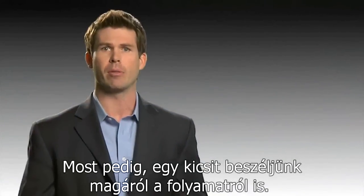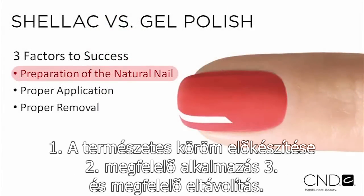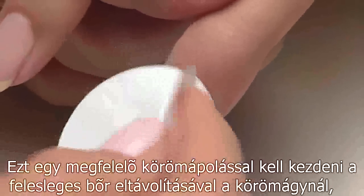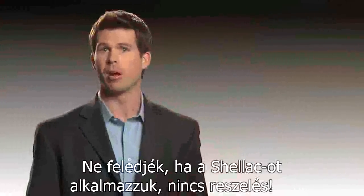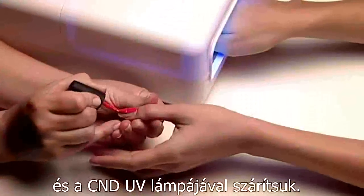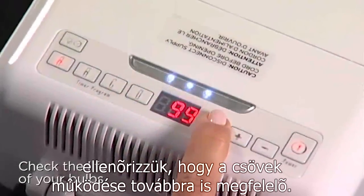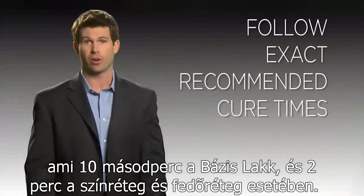Now let's talk a little bit about the process. Success with Shellac depends on three factors: preparation of the natural nail, proper application, and proper removal. Preparation of the natural nail is first and foremost. It starts with a great manicure to remove cuticle and debris from the natural nail plate, followed with a thorough scrubbing with Scrub Fresh. But remember, there's no roughing or filing with Shellac. The next key to success is proper application. Be sure to apply each layer very thinly and cure in the CND UV lamp. Check your bulbs to be sure they're on and working perfectly. Check the time on top of the lamp to be sure the life of the bulbs is still good. Follow the exact recommended cure times, which are 10 seconds for base coat and two minutes for color and top coat.